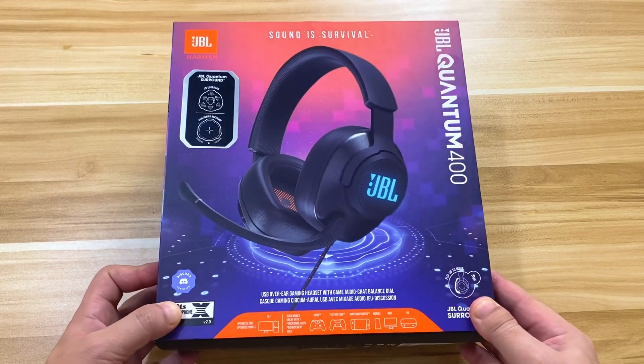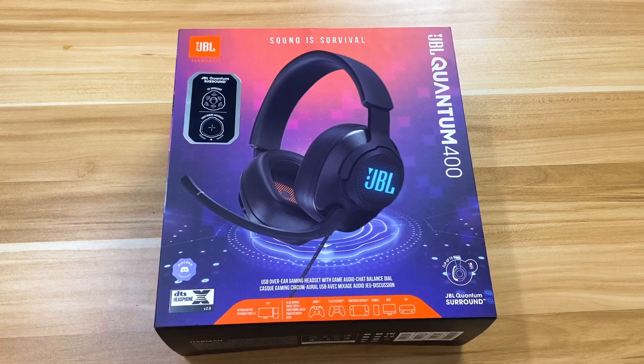The JBL Quantum 400 Gaming Headset is a very promising over-the-ear device with a generous set of interfaces, controls, and an exciting design. Standout features from my first impressions include the Quantum Surround sound, the flip-to-mute microphone, its lightweight construction, and customizable LED lights. If you have questions, comment down below and we'll try to answer them in our review. Thank you very much, geeks, for watching — have a great long weekend, and I'll see you in the next one!